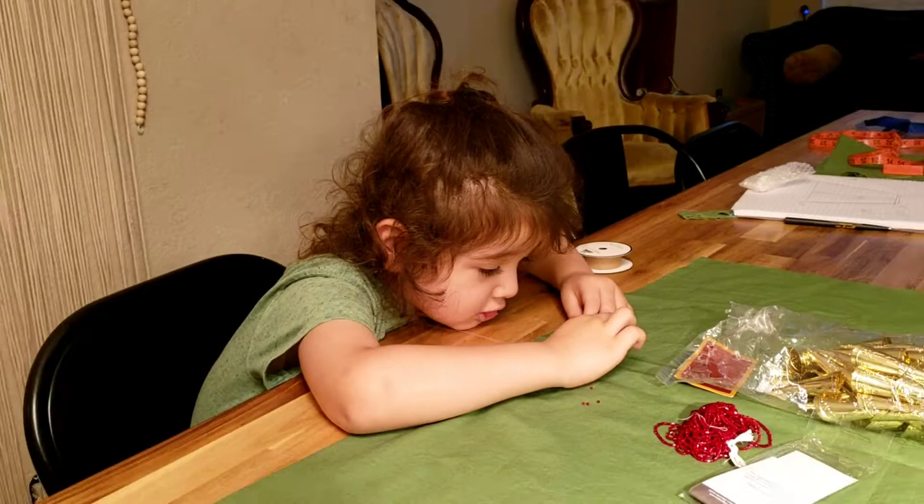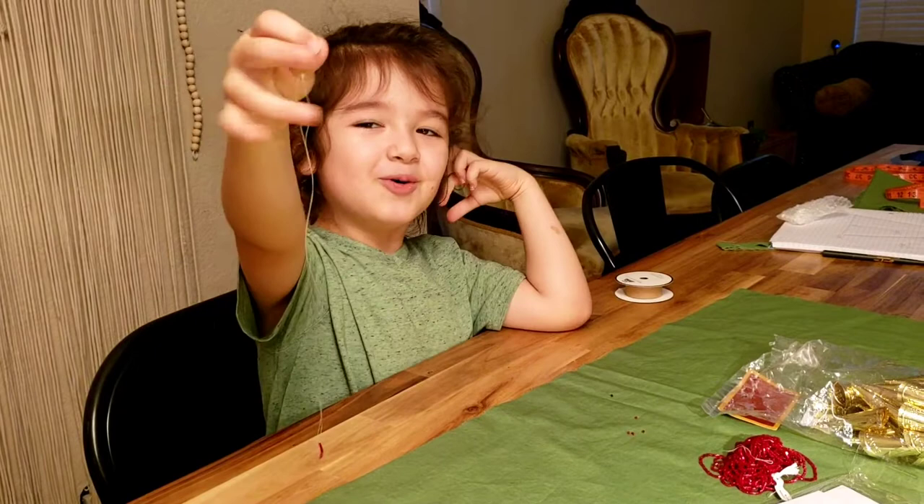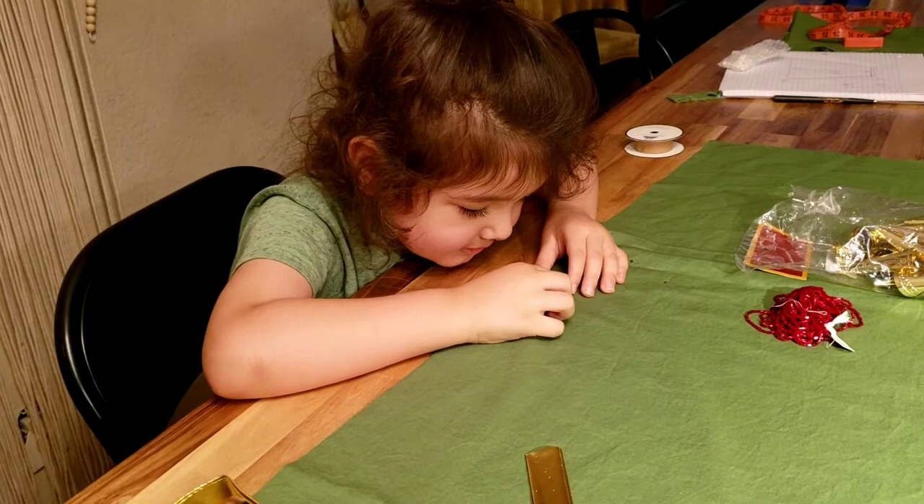Got you. Got it. Yes. There. I got 1, 2, 3, 4, 5, 6. I got 5 more. 5 more? I can do this. It's easy. I got 30 more.